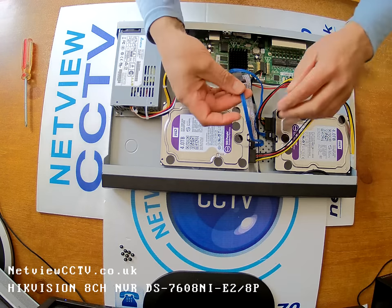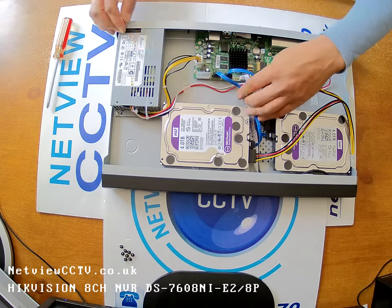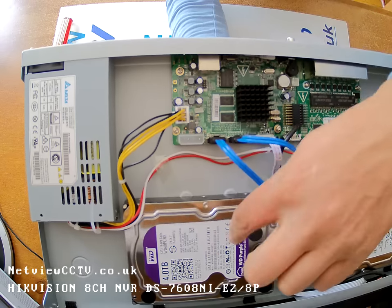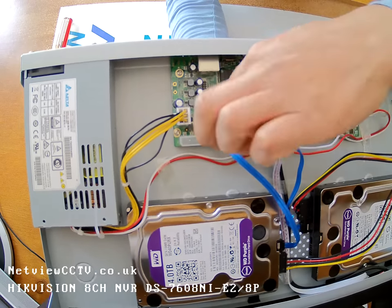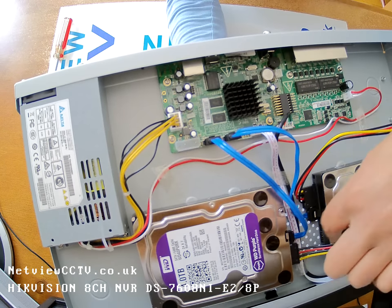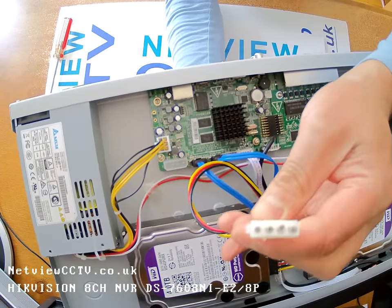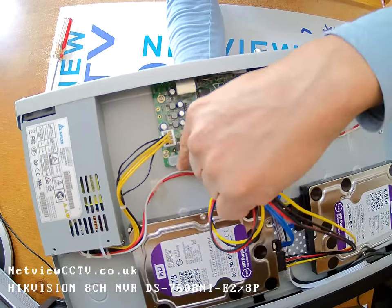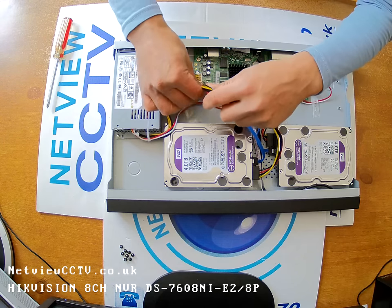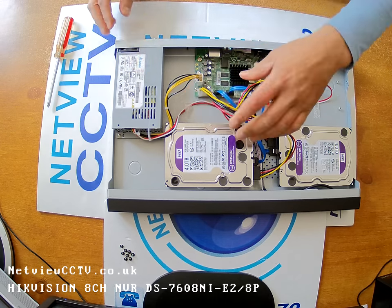Now the second SATA cable — I'll connect it to the second SATA connector on the board. So each SATA connector from each drive is now connected to the motherboard. Now for the power cable — they're already connected to each hard drive. The 4-pin Molex connector will connect to the Molex connector on the board. Push it firmly in.